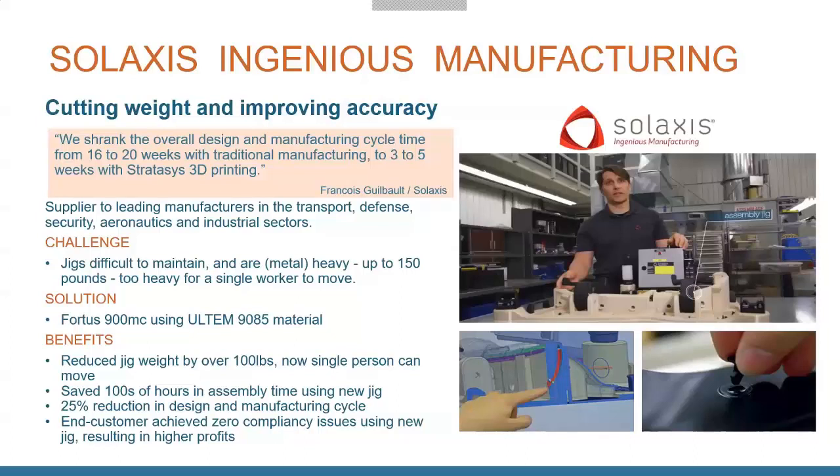The old jigs were really hard to maintain and heavy — around 150 pounds — requiring a couple people or a forklift to move them when changing stations. With a large-scale machine like the F900, they print the entire jig in one print job out of Ultem 9085. It's extremely strong and durable, and they were able to cut the weight of the jig by over 100 pounds. The jig shown weighs only about 25 pounds — one person can pick it up with two hands. Being able to 3D print it also means you can keep iterating and improving efficiencies when you find areas that need it.